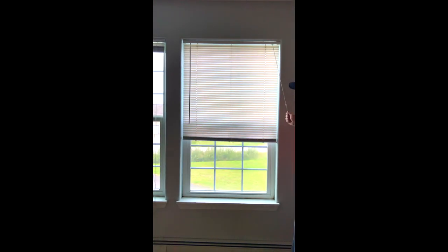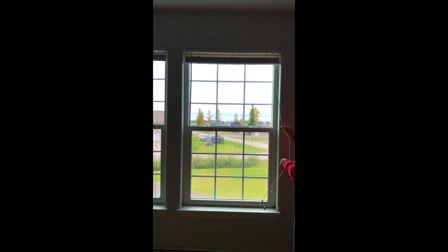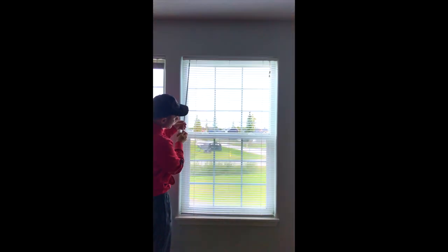We've removed the two broken slats and replaced them with two new ones from the bottom. The last step is to close the blinds and open them to make sure they work, drop them down to make sure everything is normal, and spin them to make sure they all spin — and they do. That's how you fix a broken mini blind slat. Hopefully this helps, and as always thanks for watching — please like and subscribe.